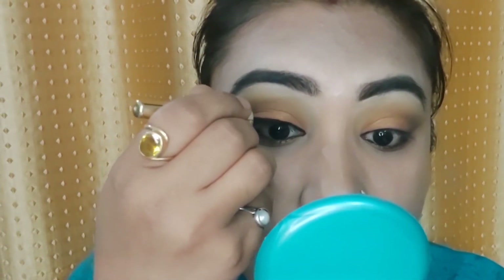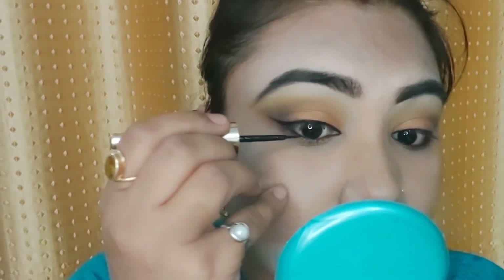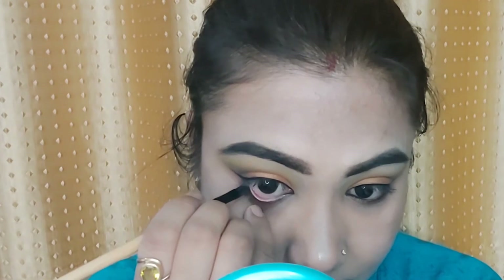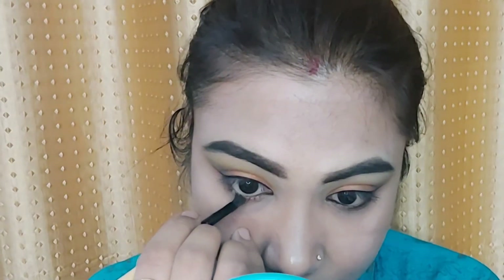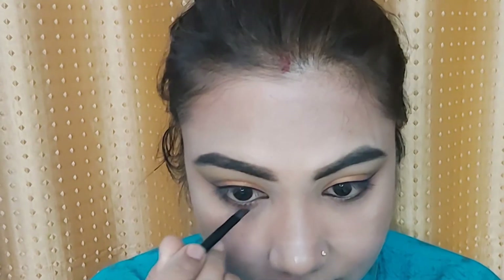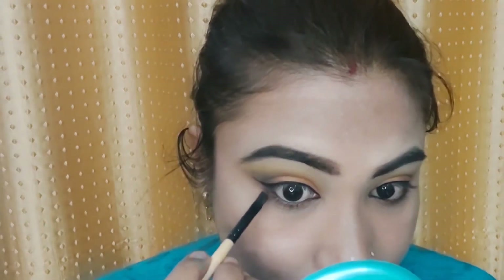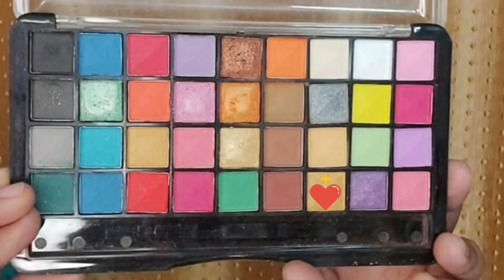You just need to practice until you achieve the perfect look. Now I apply the black and orange glittery shade on my lower waterline so that my lower lash line also looks glittery.